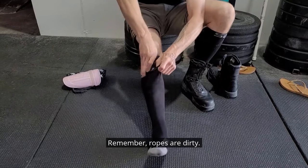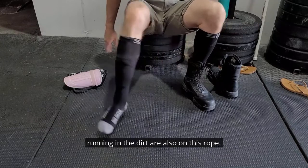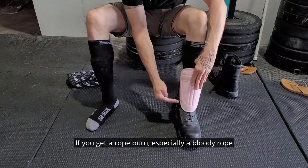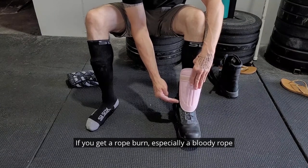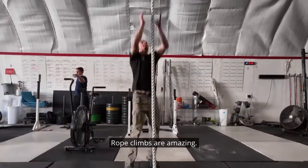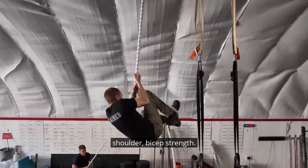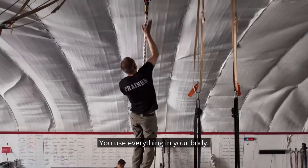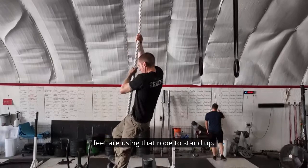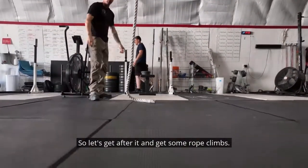Remember, ropes are dirty. The feet and shoes that were just outside running in the dirt are also on this rope. If you get a rope burn, especially a bloody rope burn, clean it right away and keep it clean. Rope climbs are amazing — they're one of the best ways to develop grip, shoulder, and bicep strength. You use everything in your body. Your abs are crunching up, your legs and your feet are using that rope to stand up. They're amazing, so let's get after it and get some rope climbs.